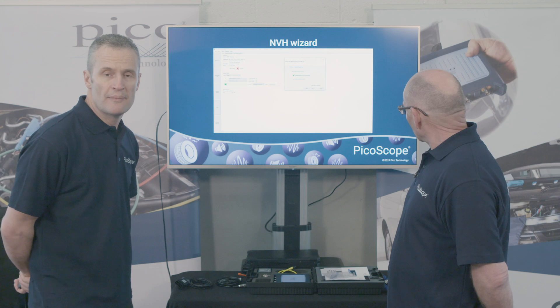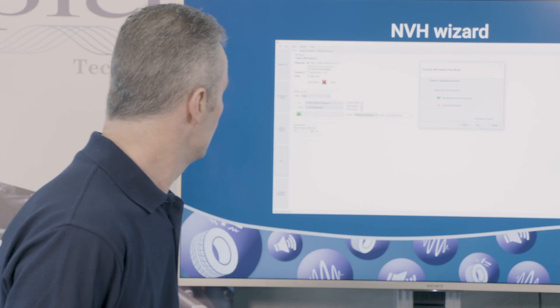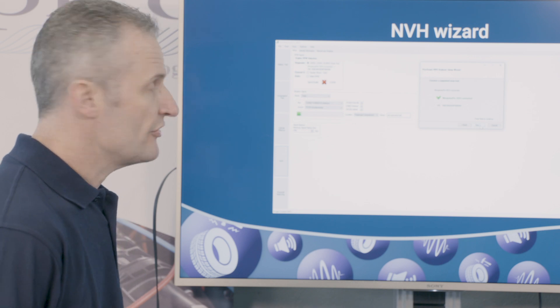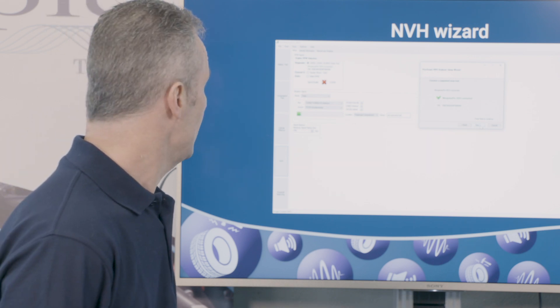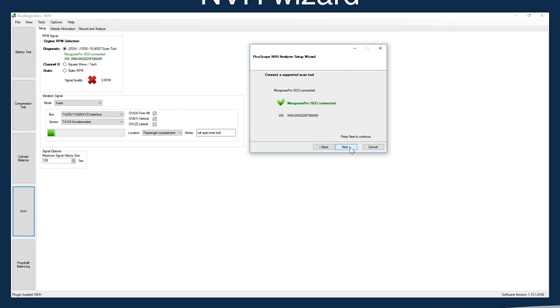We use Mongoose — our Mongoose ISO ProCAN2. We plug that into the diagnostic connector, click J2534, click next, and the Mongoose will confirm that it's connected to the vehicle, give us the chassis number, and we've also got RPM displayed there.